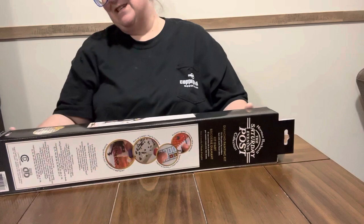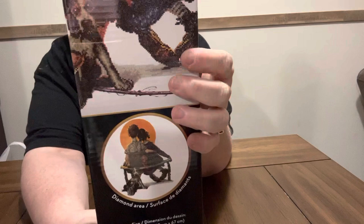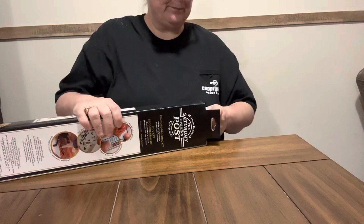But this one I've been wanting too, and it is the boy and the girl looking at the moon — I think it's going to be the moon. It's a partial, and this is a Diamond Dots, powered by Diamond Dots. I seen it, it was on sale, and I thought oh, I got to get it. It was regular $39.99, and I gave $9.99 for it at Hobby Lobby.